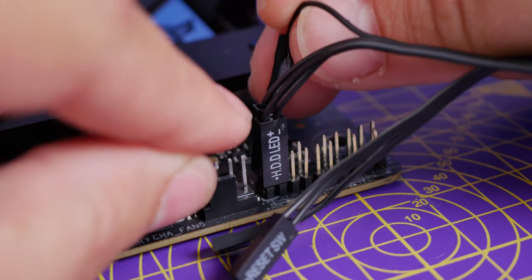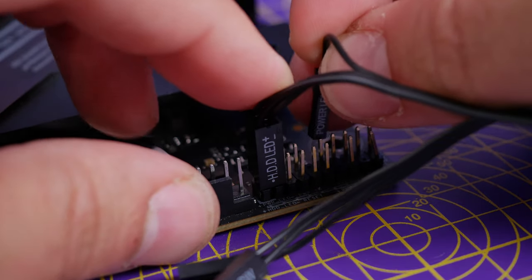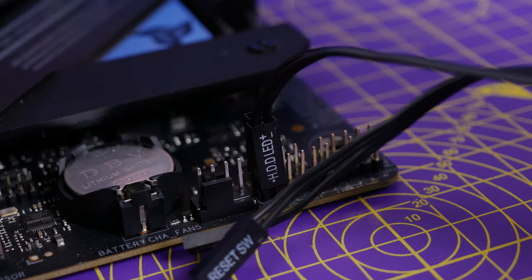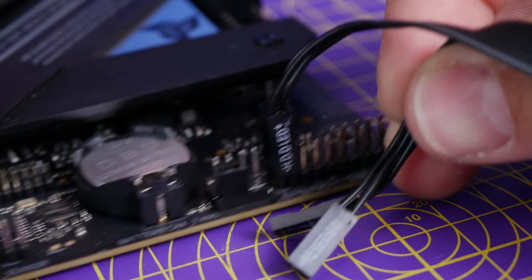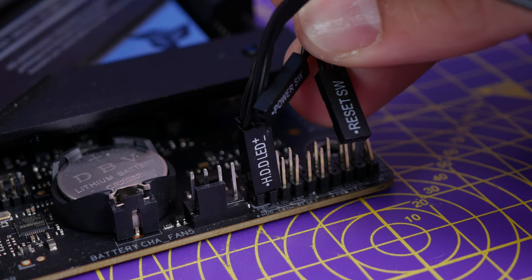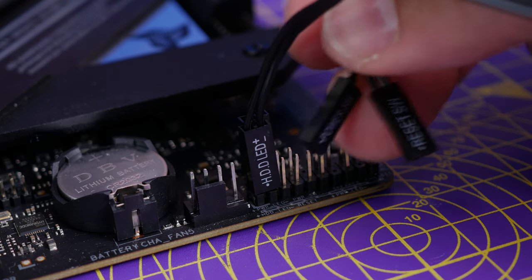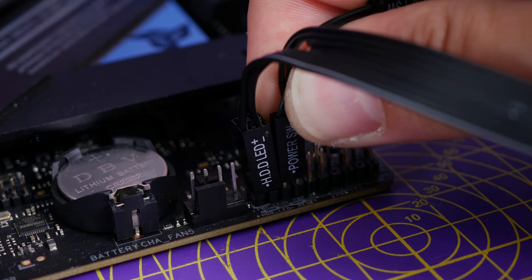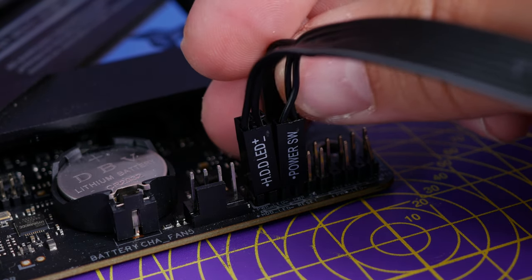The power LEDs and hard disk drive LEDs give you lights representing what's working on the PC. The power switch and reset switch are the more important ones because they're the buttons to turn the PC on and to restart it if you need to. Make sure those are plugged in at a minimum.